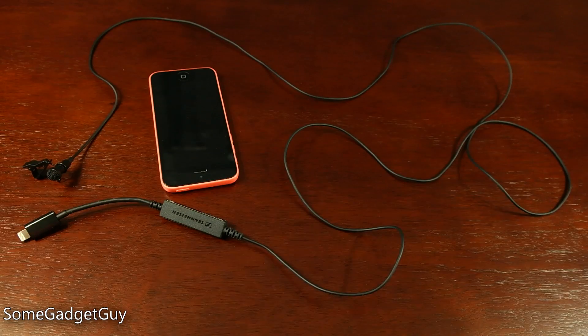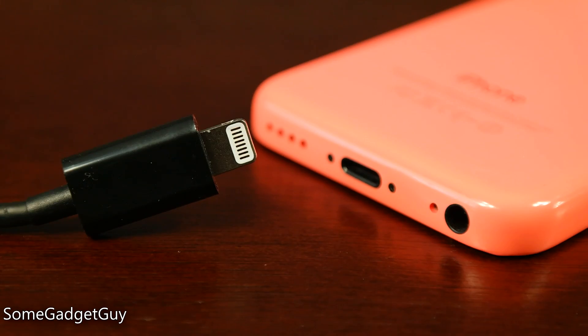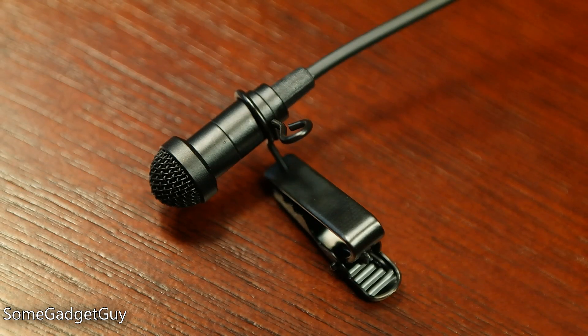If I have a complaint with the ClipMic, it's that the cable is kind of short. It's perfect for arm's length situations — just enough slack to keep the mic out of the shot — but if you have to run the cable through clothes, it's too short to really use while shooting video on your phone. You will also need to monitor your phone's battery, since this uses the lightning connector and you won't be able to charge your phone while using the ClipMic.